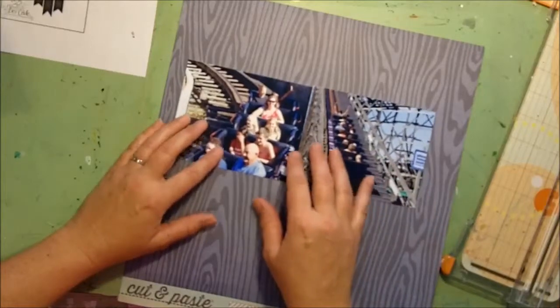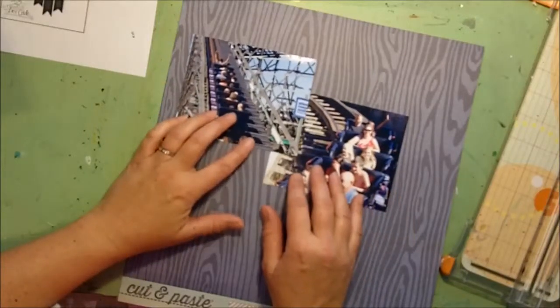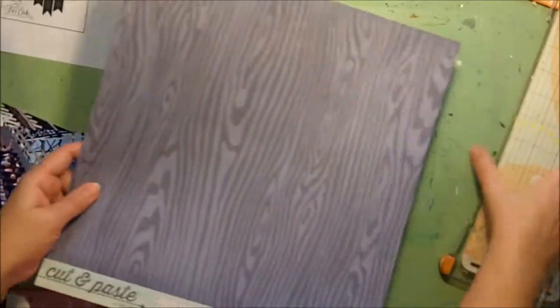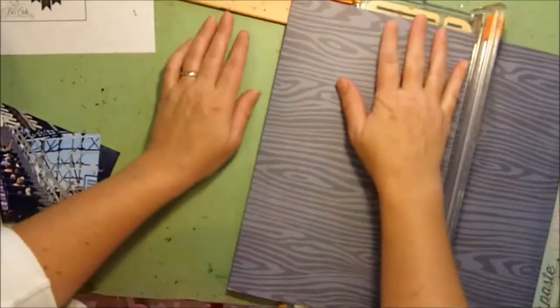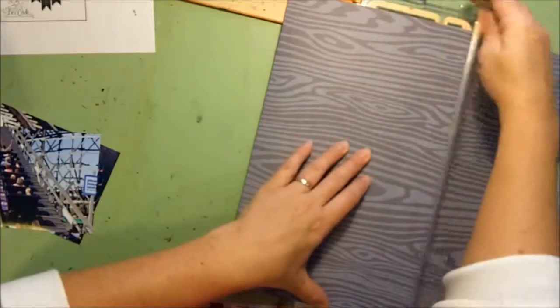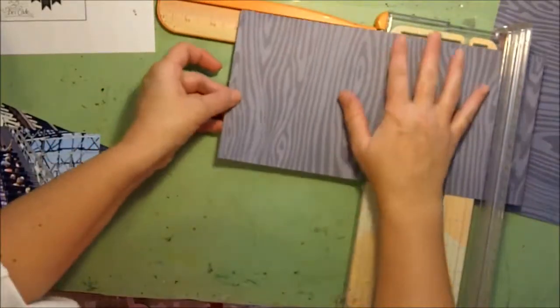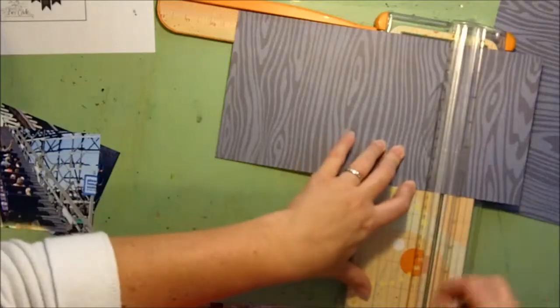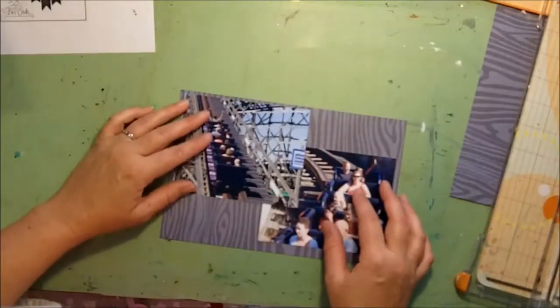That would give me ten inches across, but I think I'm going to make it a little bit smaller — I'm going to cut it about six inches. I'm totally okay if my photos go over; that's fine with me. But if you need to completely measure yours to make sure they're exactly where you want them, by all means go right ahead. That fits kind of perfectly, and I want to have a little bit of this showing.